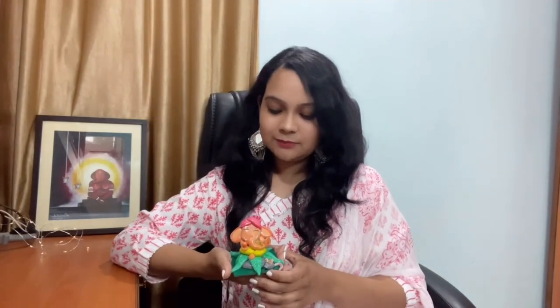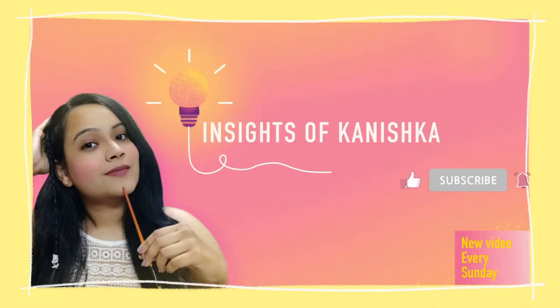So this is how the final piece looks. If you like my process, then do like, share, and subscribe. Thank you. Bye bye.